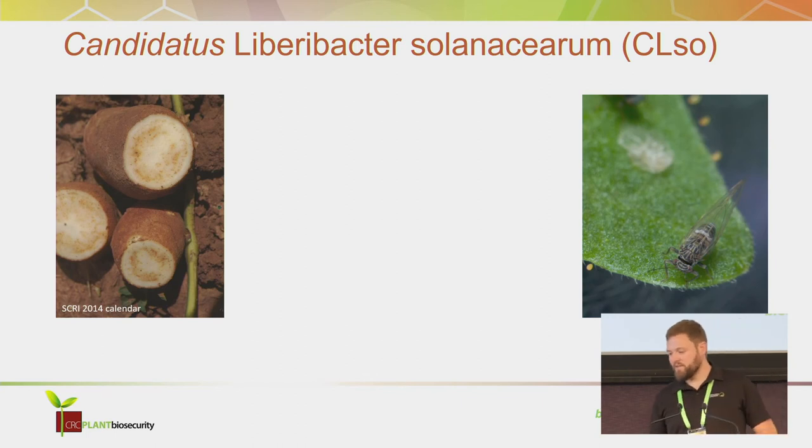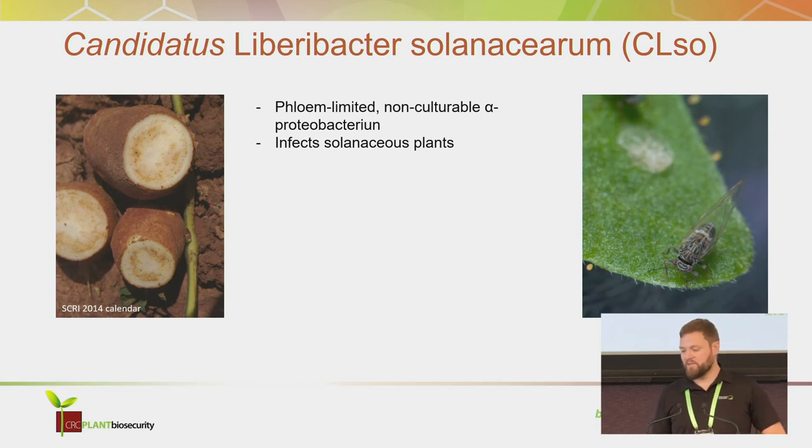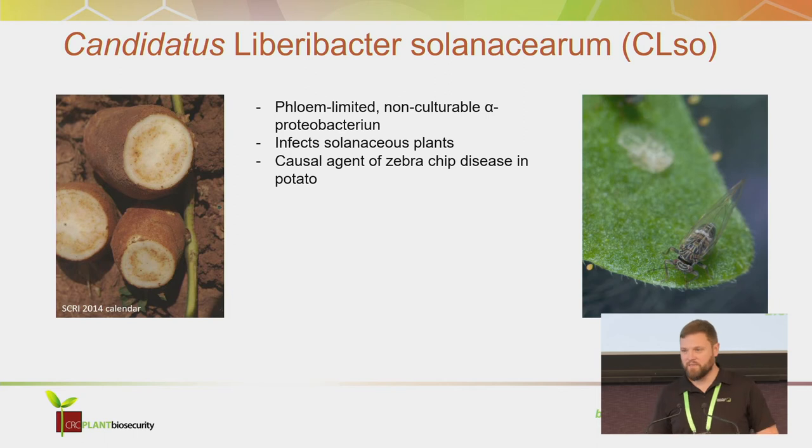Candidatus Liberibacter solanacearum is a phloem-limited, non-culturable alpha proteobacterium — so a little bit hard to handle. It infects solanaceous plants like potatoes and tomatoes.